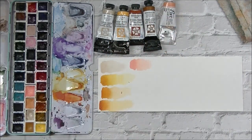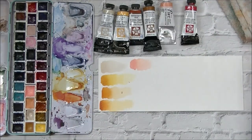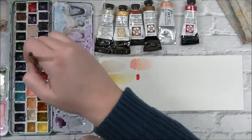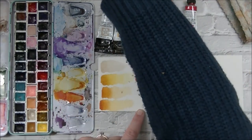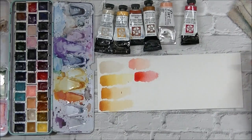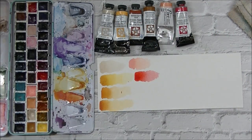Next on my list is my beloved Quinacridone Coral — this is probably my favorite pink-red ever. I use it all the time. It's PR209. I can never get enough of this color. I use it all the time. You can tone it down with some sap green or different greens to muddy it up, or you can add Buff Titanium to it. This is probably my number one go-to red.